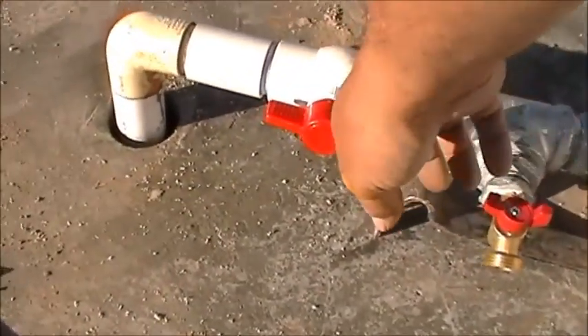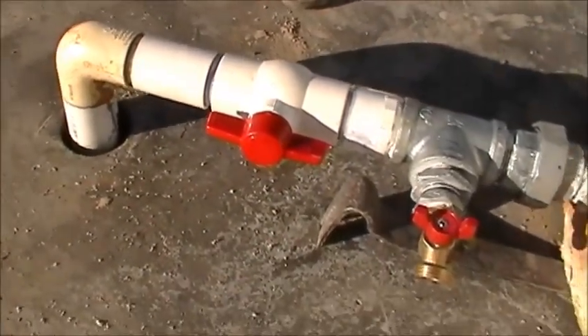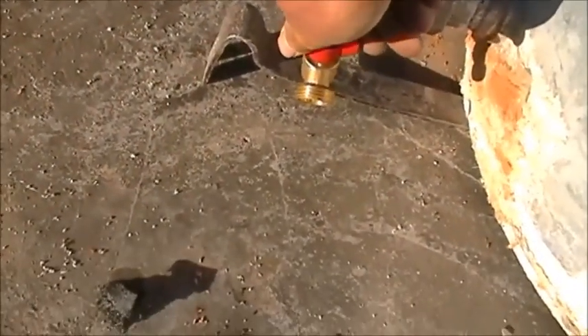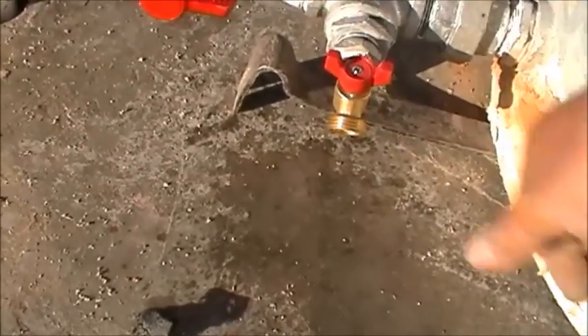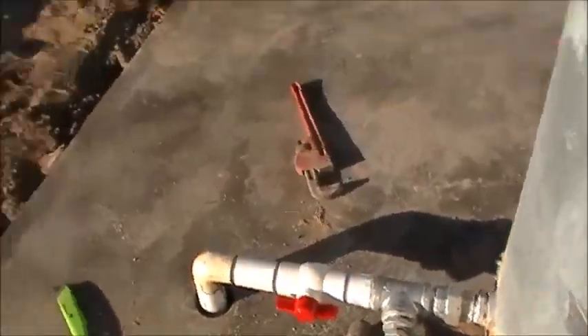Instead of the gate valve I used a PVC ball valve, and this hose bib is just a 90-degree ball valve.